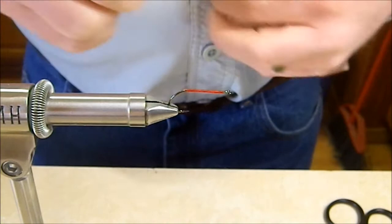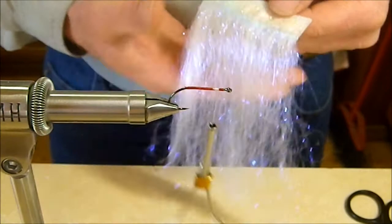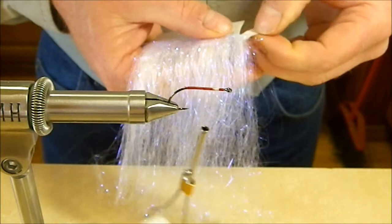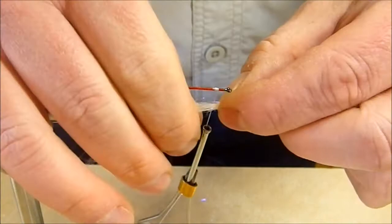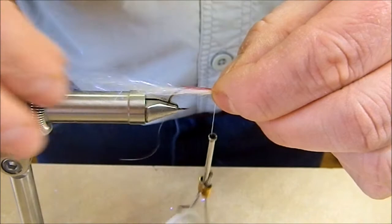We're going to tie that white thread in right about where we tied off the red thread and get that tied off there. Then we're going to take our shimmer fringe — really kind of an interesting material. It's basically ice dubbing strands only left long and fused together at the top so they're easy to handle. We're just going to trim off a width of that, pull it apart, and we've got a nice manageable hank to work with. We'll measure out a bit of that about twice the length of the hook shank — that's going to be the first part of the belly of our minnow — and lash that on with a couple of quick turns.